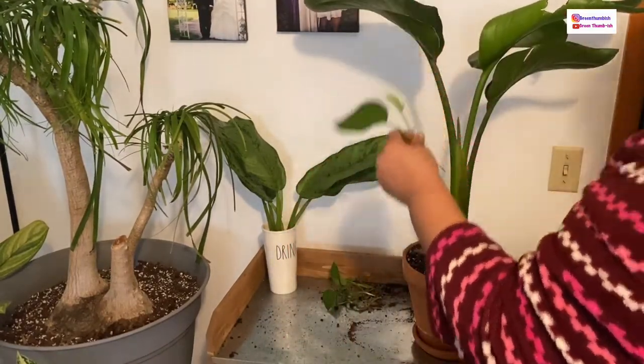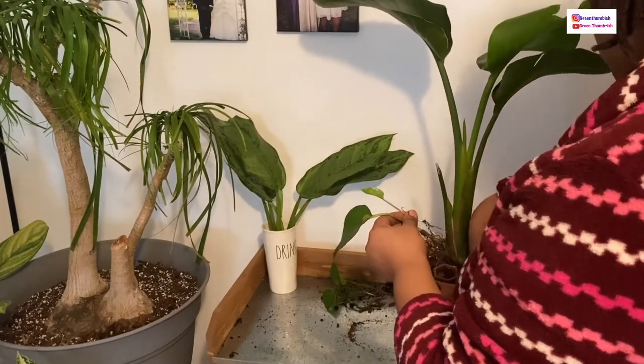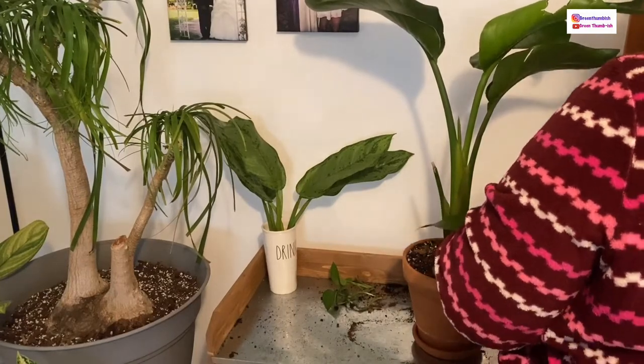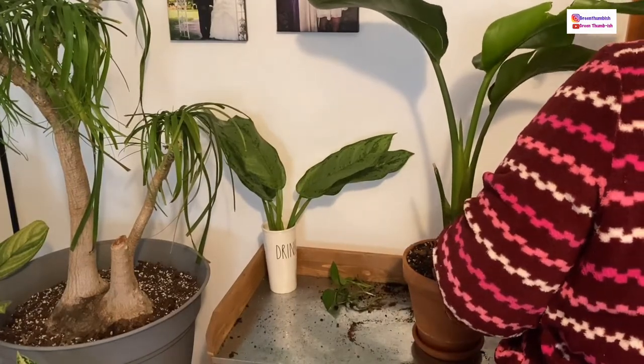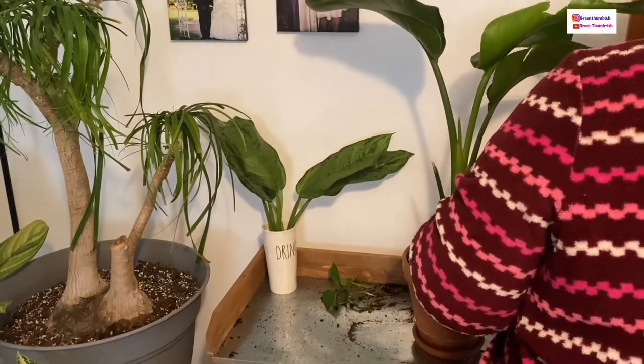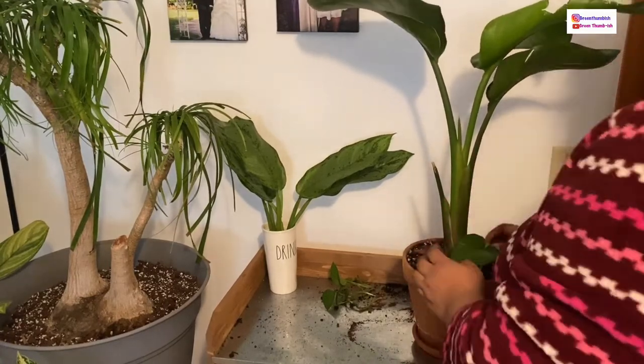Here I have some golden pothos vines that I had in the base of a different plant, and I decided to put them in here because I like the look of something trailing at the bottom of my taller plants. I'm just pushing those down into the soil, and that's about it for this one.